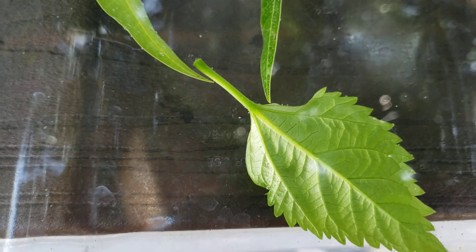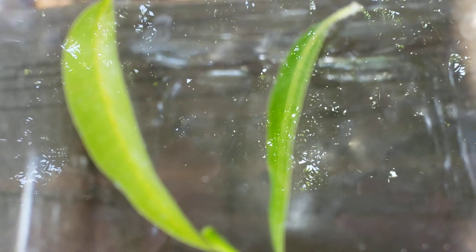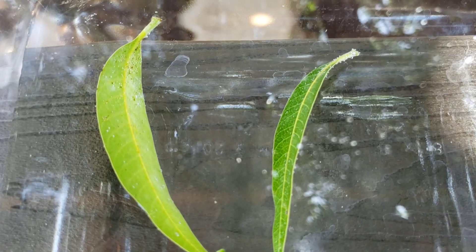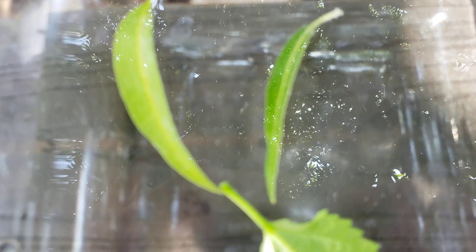We know that leaves produce oxygen for us — we've talked about that quite a bit in school, but this is how you can actually see it in action. I put the leaves in water and we can see the oxygen being expelled. That's called respiration. This is something you can try at home so you can actually see it instead of watching a blurry video.